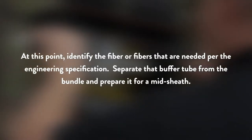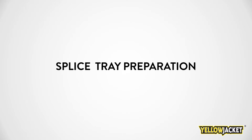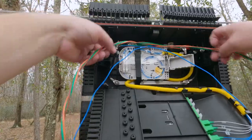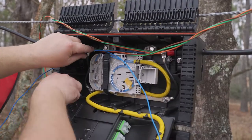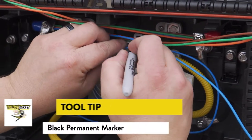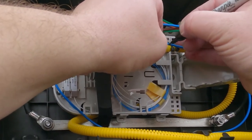At this point, identify the fiber or fibers that are needed per the engineering specification. Separate that buffer tube from the bundle and prepare it for a midsheath. Now that the buffer tube that will be spliced has been separated, lift the bundles of buffer tubes that are not going to be used up and out of the way for now, securing them if necessary. Wrap the buffer tube from the right side counter-clockwise around the tray. Mark the buffer tube all the way around with a black permanent marker about half an inch past the zip tie location. This mark indicates where the buffer tube will be opened in the next step.